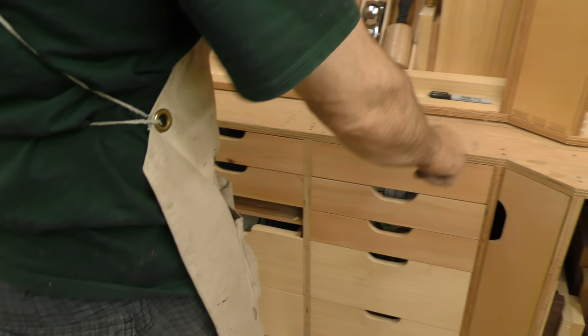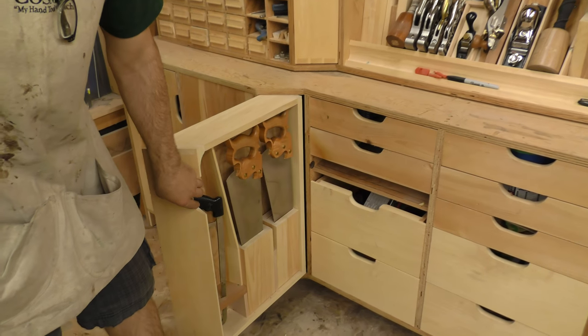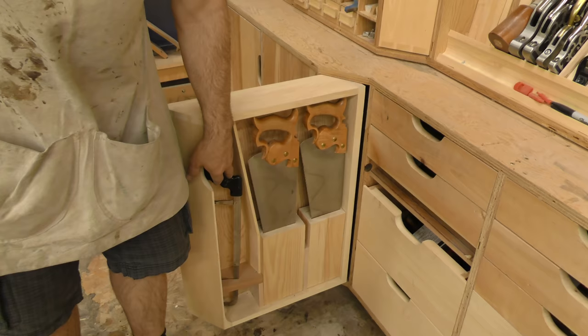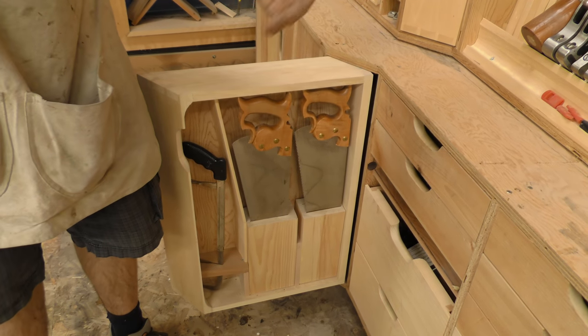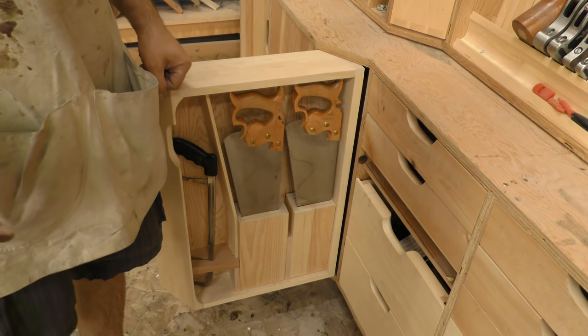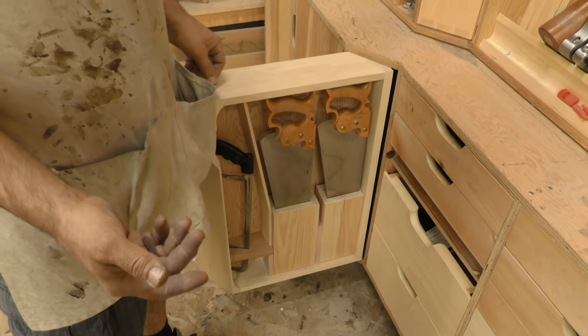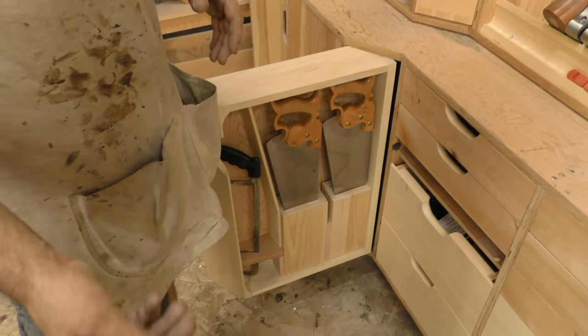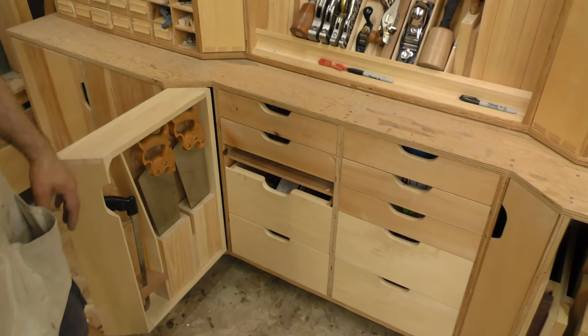On the two sides we have pull-outs, and in this one are my hand saws. I have my hacksaw, my crosscut, and my rip. I at one time had two of each, but two of them are in my portable tool cabinet that's now sitting in Ontario where I teach classes. But this comes out and gives you lots of access.